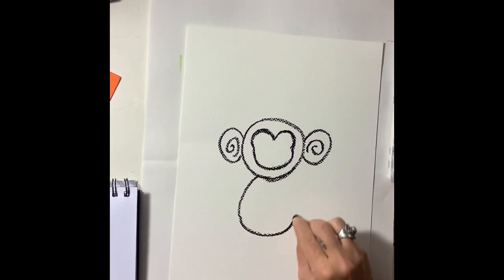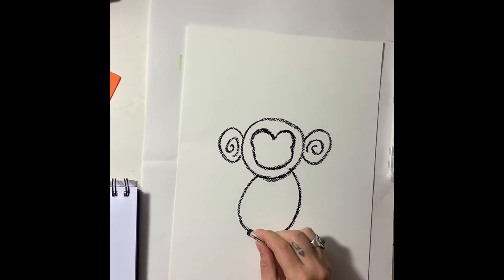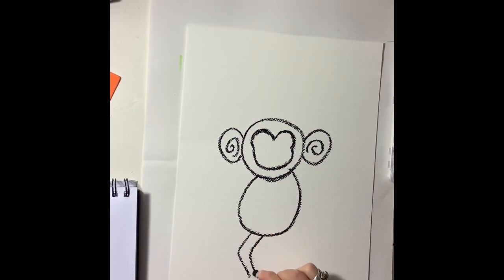Next I'm going to draw the monkey's belly and then some legs coming out of the belly. I'm going to draw some little bean shapes for the feet.